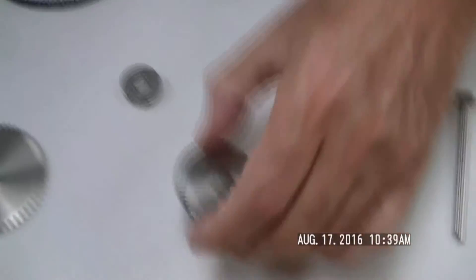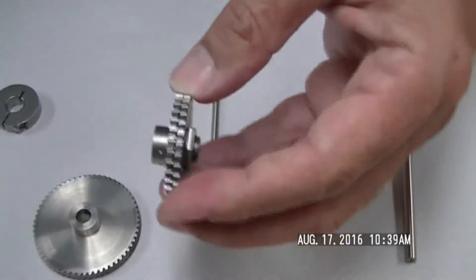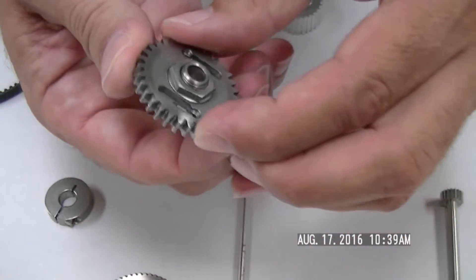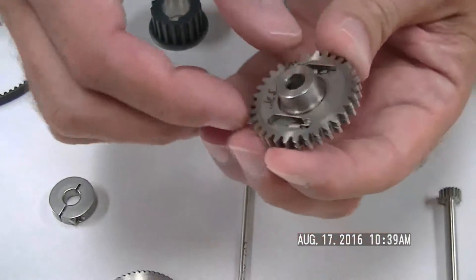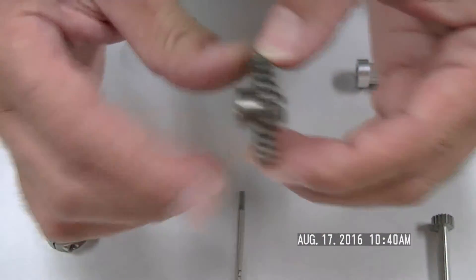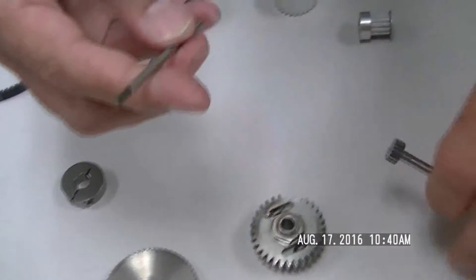Moving downstream further, we have another helical gear. Here's another example of an anti-backlash gear setup — this is a much coarser gear. We can make these in different sizes and versions, but the basic idea is the same: you have one gear that is fixed and another one that we call a floater.